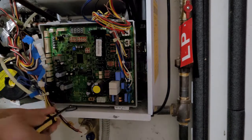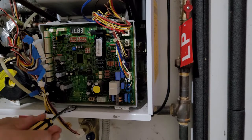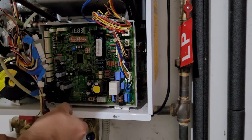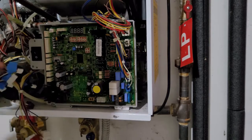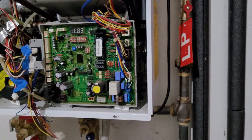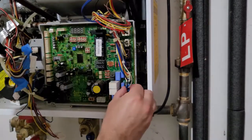The same applies when we move to the right-hand side — all those wires are different sizes and the connectors are different colors, so I didn't feel a need to label those either.